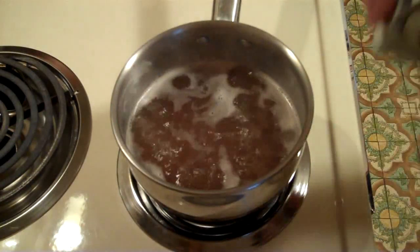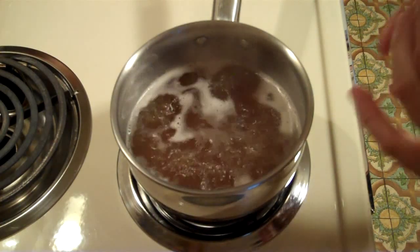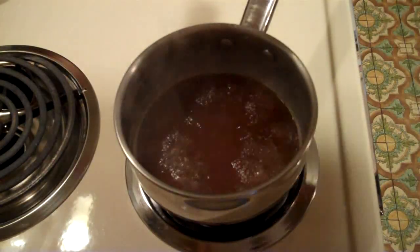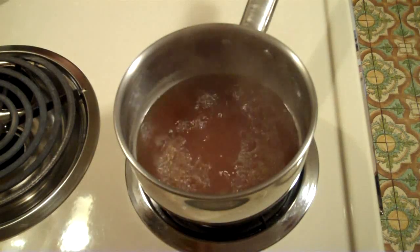Got a boil going. Ten minutes. Alright, our ten minutes is up. Let's put this in the Erlenmeyer flask and get it cooled.